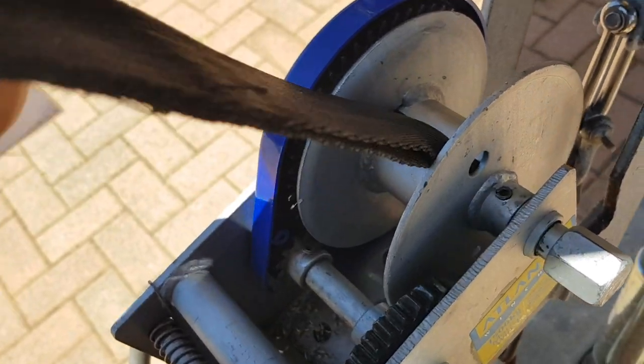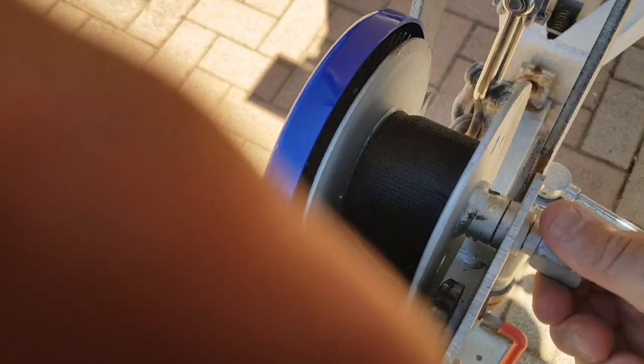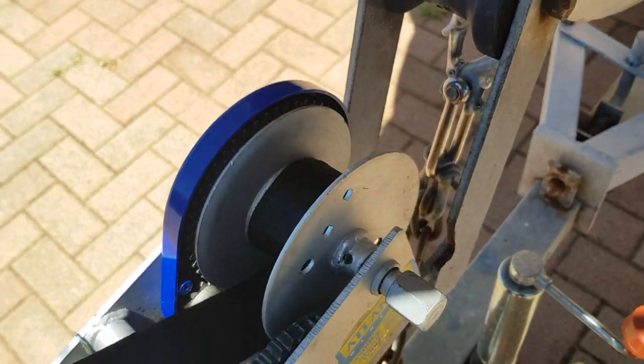Then it's just a matter of winding it back up, putting the tension back on, and Bob's your uncle. There you go — cheers.